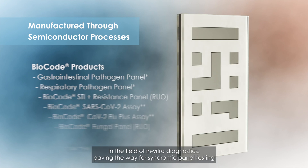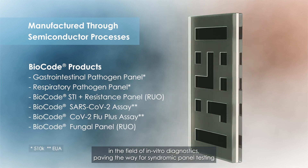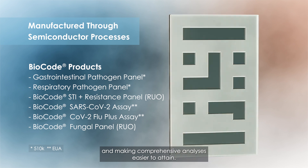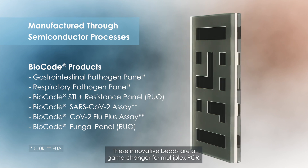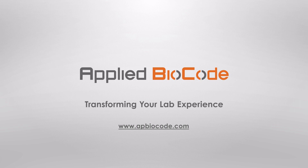It's a significant advancement in the field of in-vitro diagnostics, paving the way for syndromic panel testing and making comprehensive analyses easier to attain. These innovative beads are a game-changer for multiplex PCR. Visit our website to learn more.